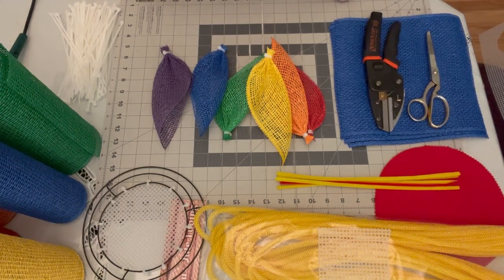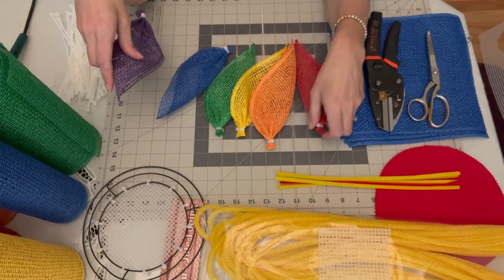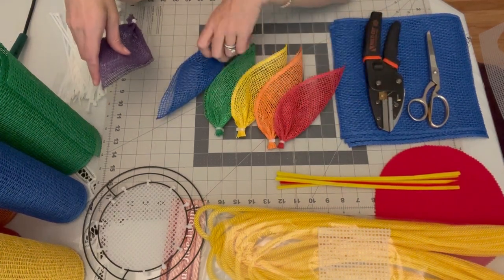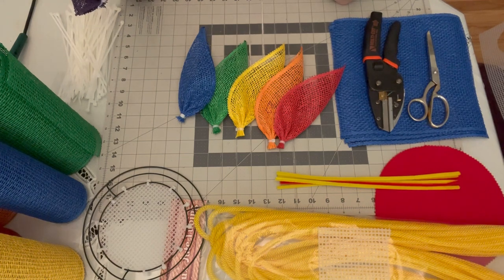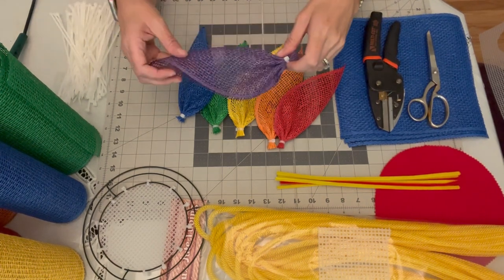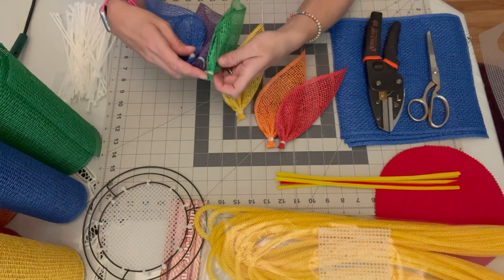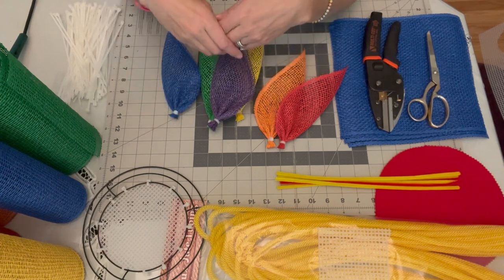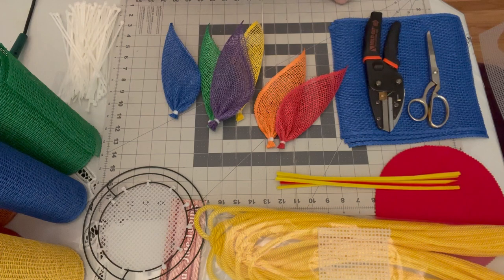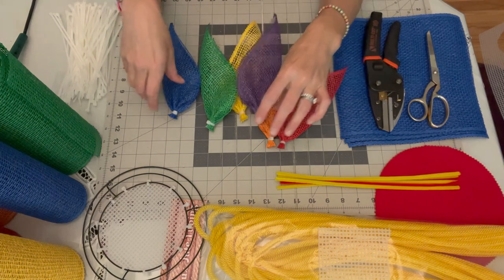Hi everybody, this is Christine from The Door Doctor and today we're going to be making a pinwheel flower wreath in traditional rainbow colors. I just think it's a very happy wreath to make for summer. This is going to take a little bit more mesh to make a single wreath. You could simply make a pinwheel wreath with two or three colors, or even a pretty ombre pinwheel in all shades of blue or pink. We're going to be making this with six different colors.